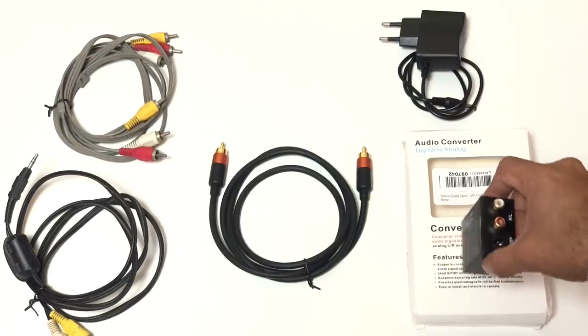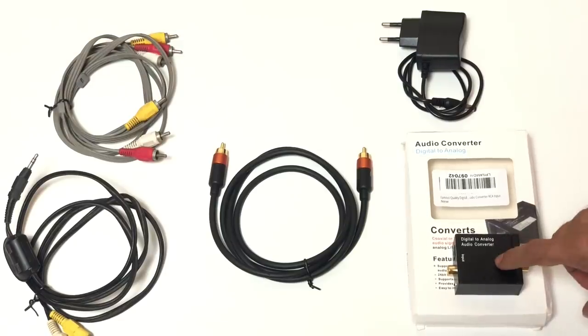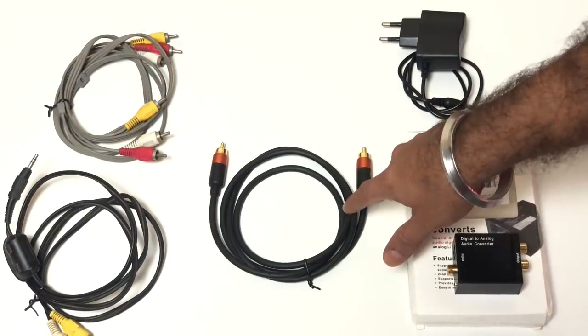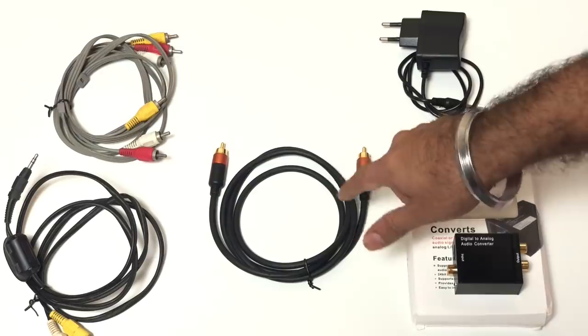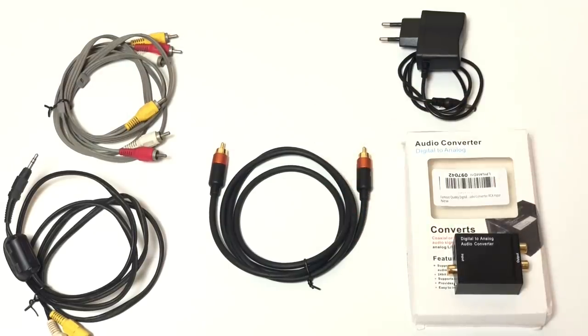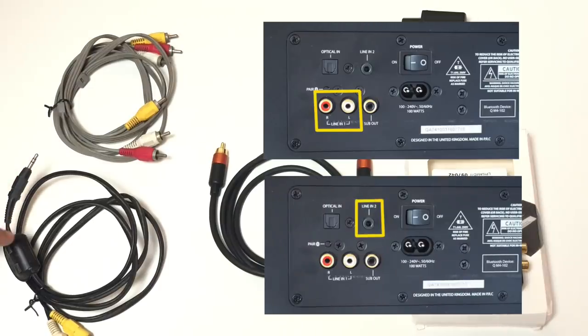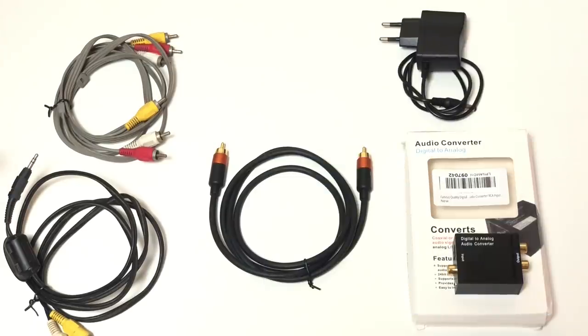I bought this converter from Amazon and it cost 700 rupees. The adapter came along in the box to power the converter. This is a SPDIF coaxial cable also bought from Amazon for 400 rupees — this is Amazon certified excellent quality cable and I highly recommend you buy this one, it will help improve the audio quality. So if your home theater system has an RCA red-white analog input, you're going to need this cable, and if you have an Aux-in 3.5mm headphone jack, you're going to need this cable instead. You need either of these, not both.